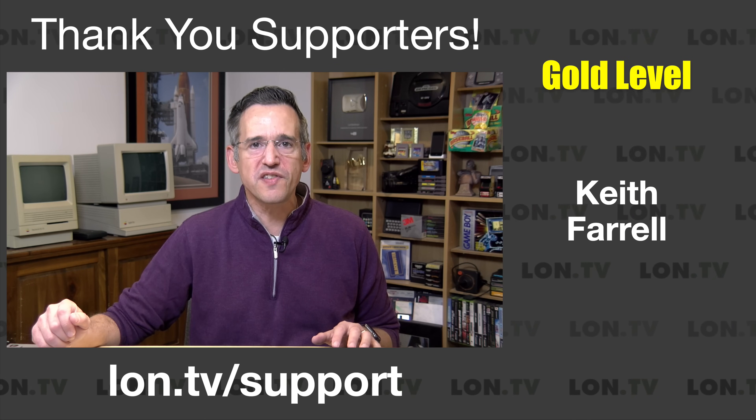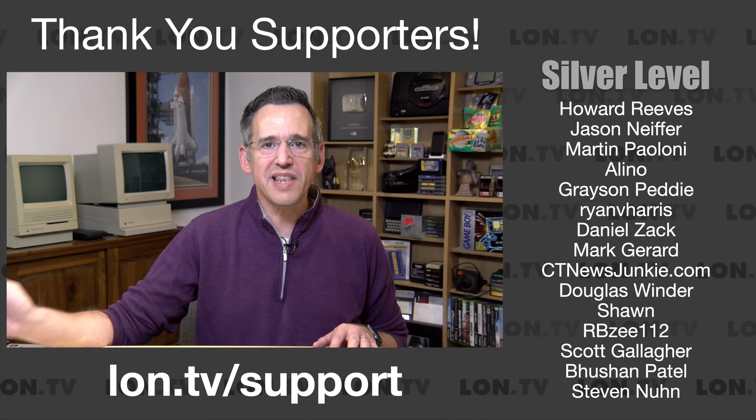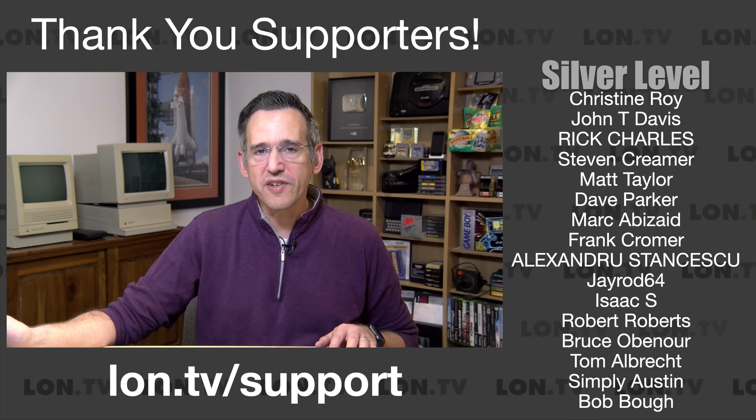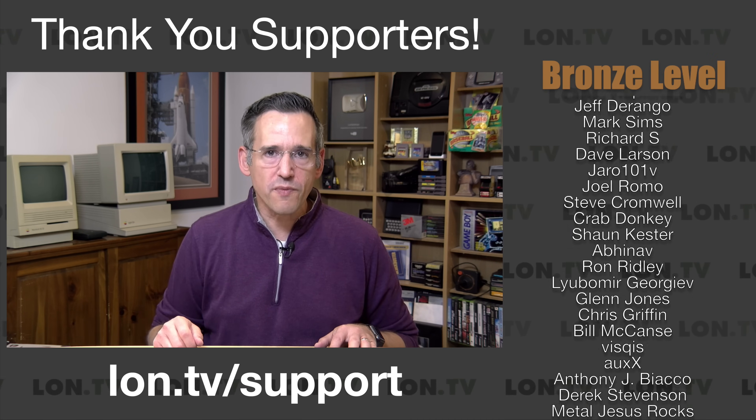I do want to let you know in the interest of full disclosure that this is on loan from Lenovo. So when we're done with this, it goes back to them. All the opinions you're about to hear are my own. No one is paying for this review, nor has anyone reviewed or approved what you're about to see before it was uploaded.